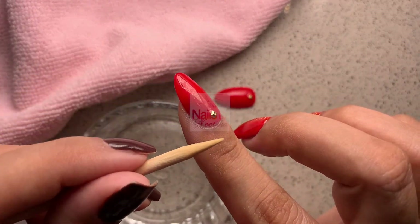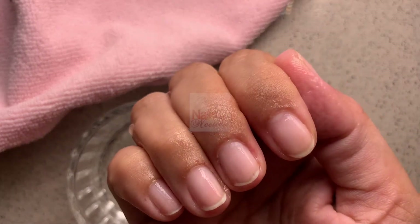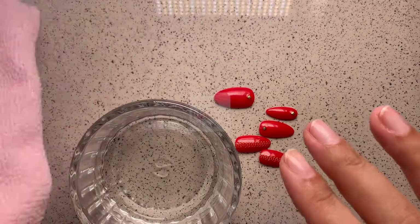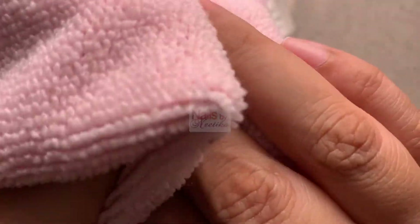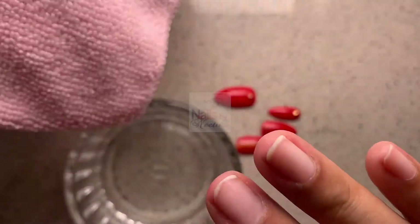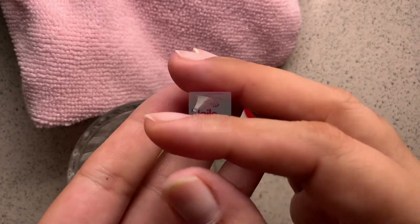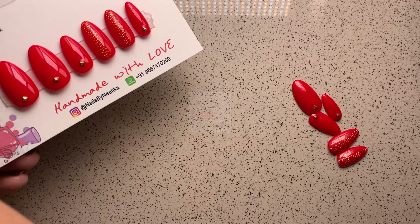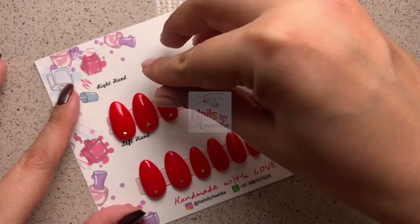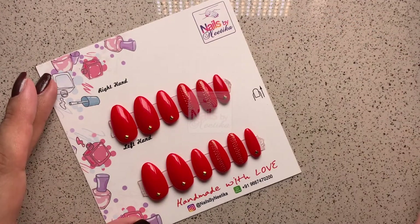Remove all press-on nails using the same method and you'll be left with clean, healthy natural nails. Wipe your press-on nails and natural nails with a soft towel. If there's any glue left on your nail surface, use a drop of almond oil or olive oil, rub it on the surface, and use the orange wood stick to remove the remaining glue. This removal method also ensures your press-on nails can be reused — just wipe them off, put them back on the card, and they're ready to be reused.